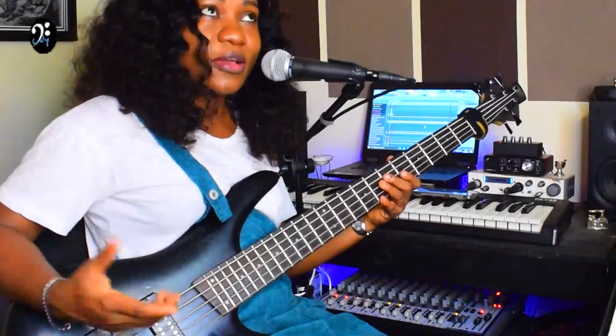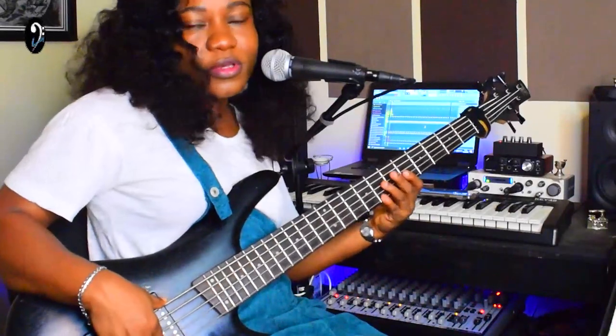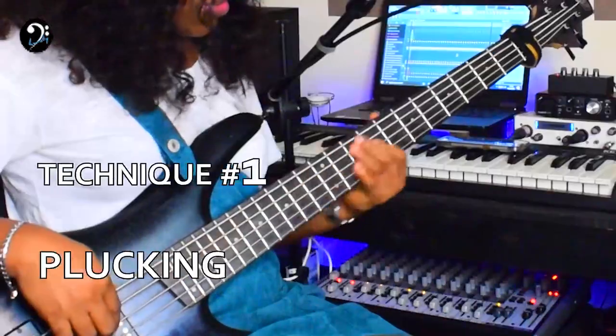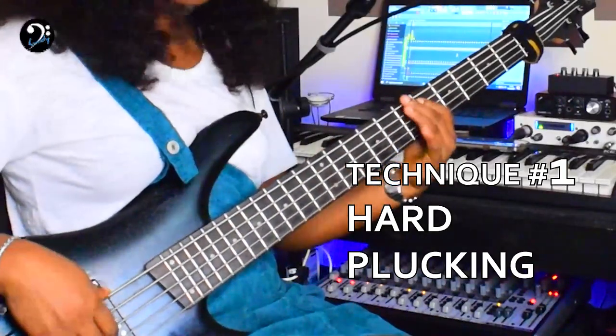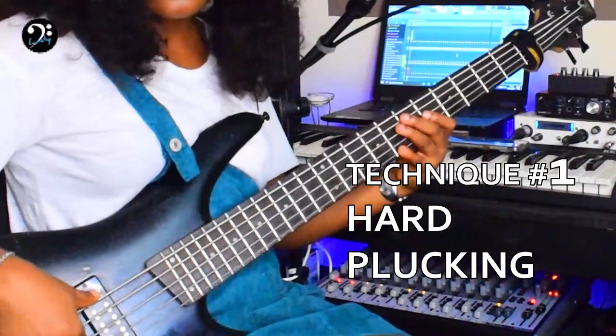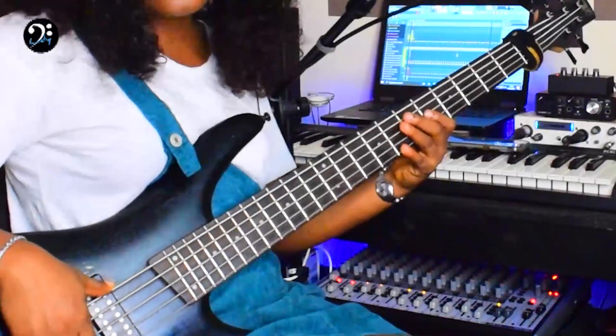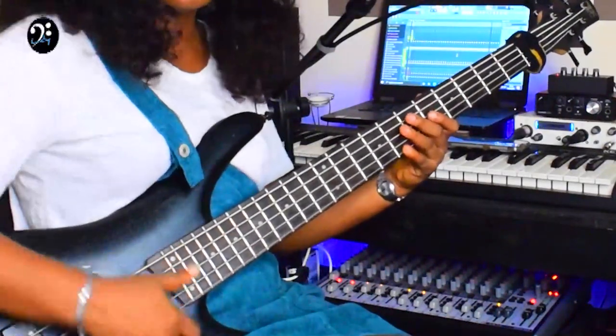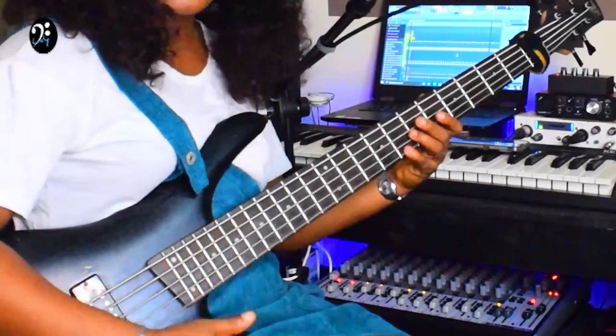I was not slapping on that groove. I was just applying force on that note to bring out that slap sound. You can actually apply force on that note to bring that slap sound. So it's almost the same thing.